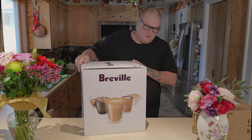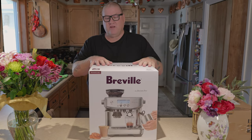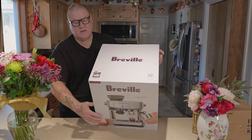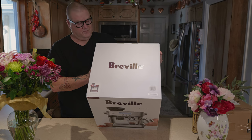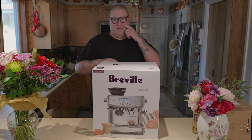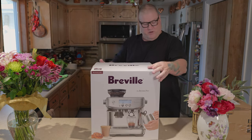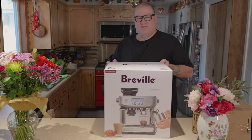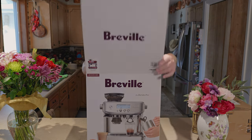Alright, there we go — the Breville Barista Pro. We got the red version, or as they call it, Red Velvet Cake — one of Maria's favorites. It goes with Maria's red oven from Dubai, which she loves. We brought that with us.